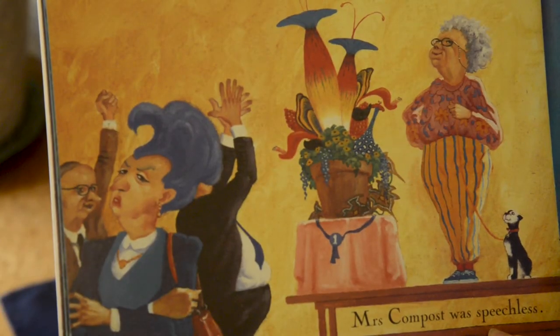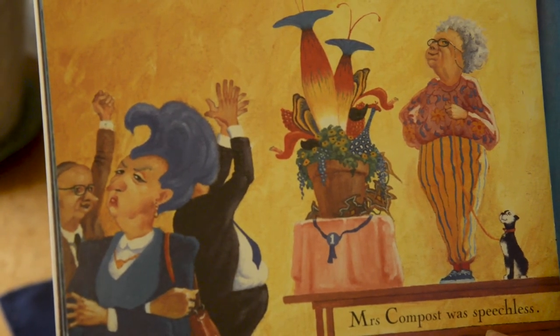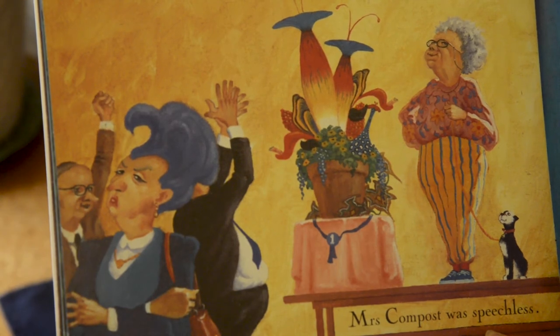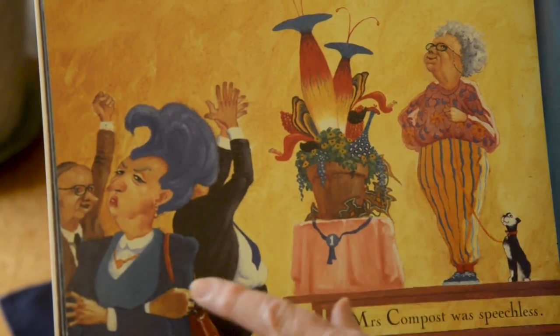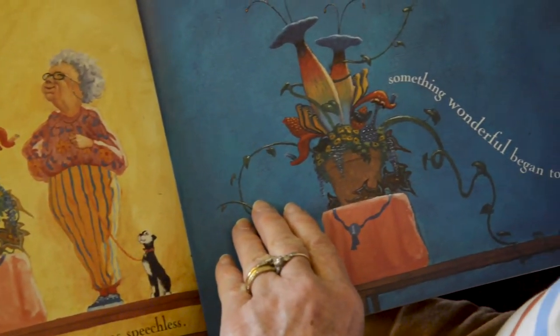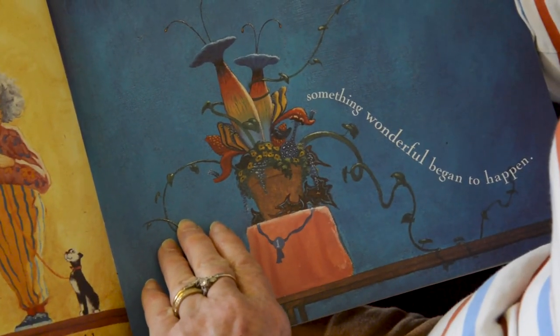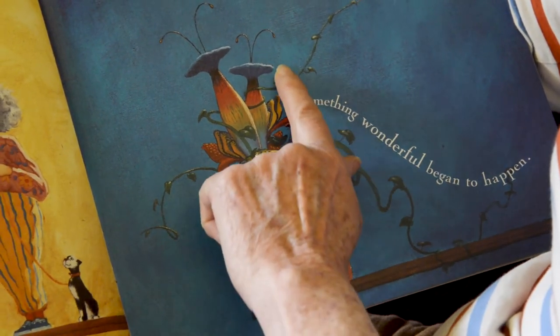Mrs. Millie stayed up half the night arranging her flowers. Early the next morning she rushed down to the flower show, just in time to make a late entry. Everybody cheered as Mrs. Millie was awarded first prize. Mrs. Compost was speechless — look at those magnificent, exotic flowers. That night, while Mrs. Millie and Socrates dreamed of their triumph, something wonderful began to happen.